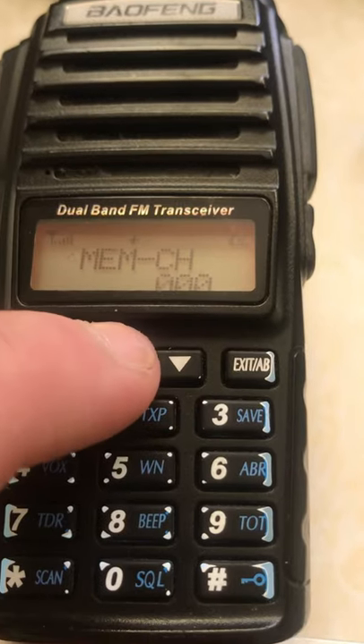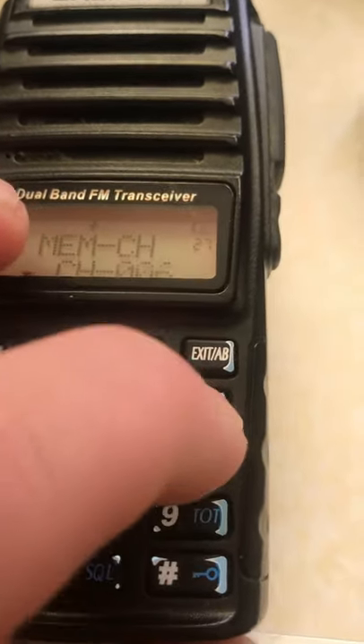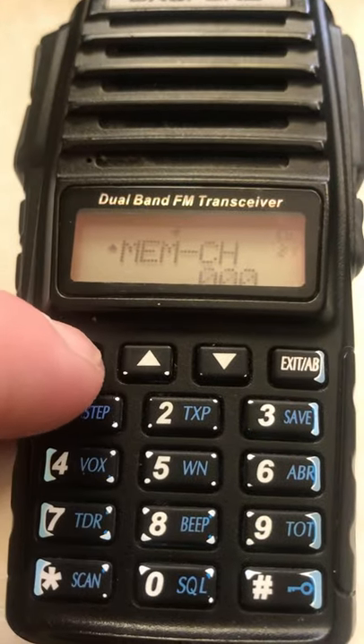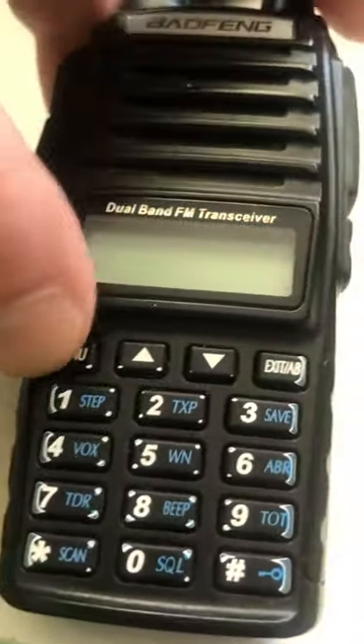Now storing this to memory: menu number 27, entering channel 063, and press the menu button. Then turn it off and back on with the menu button.